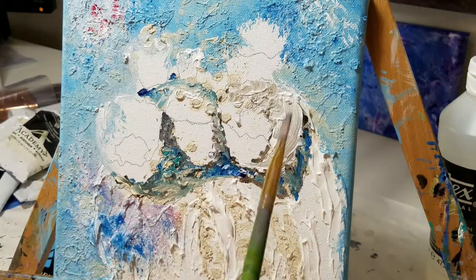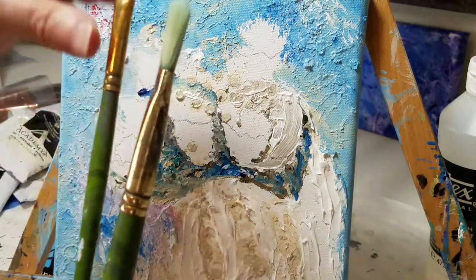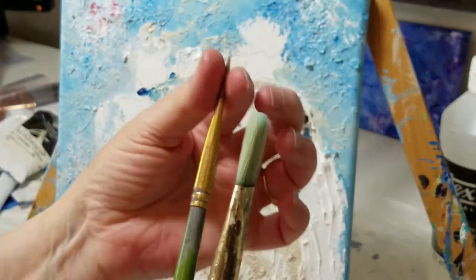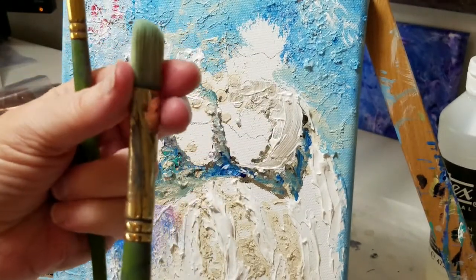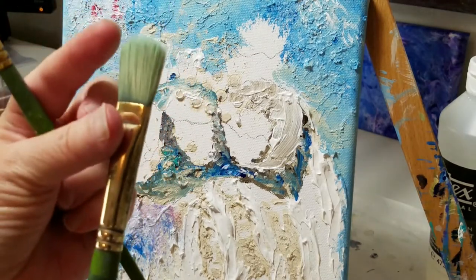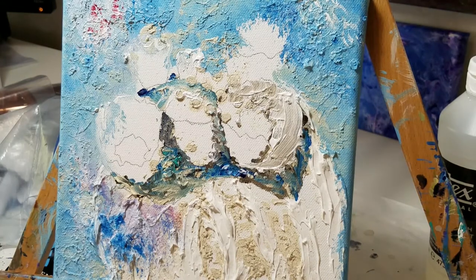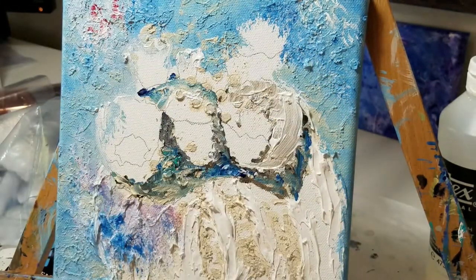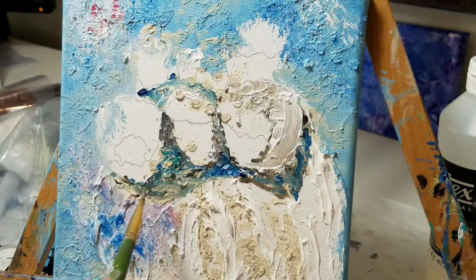I'm going to stick to this brush. I may also use my filbert. A flat brush is just flat across the top and very flat along the side — it's one of my favorite brushes. A filbert is a little bit thicker and rounded across the top. I just get different effects with different brushes, so I recommend experimenting. I like to throw in little dabs of extra color, so I'll pick up a color, pick up another color, and continue doing that until I get my cactus in.